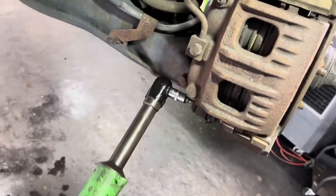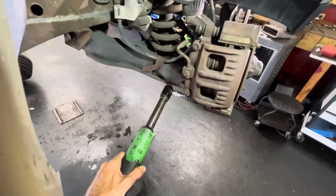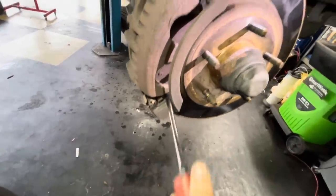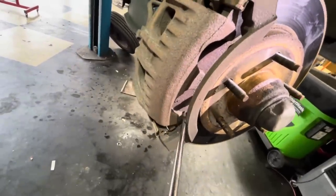Let's get this thing disassembled. It's got this lip on the rotor and that's going to hang on to those pads since those pistons don't want to squeeze in very easily.